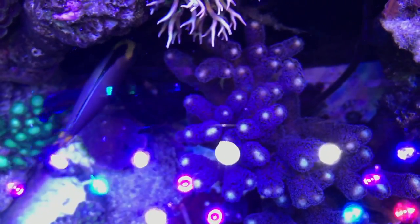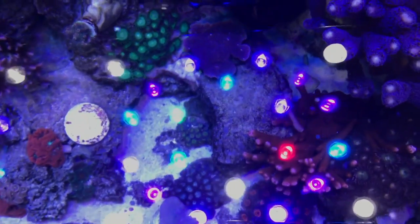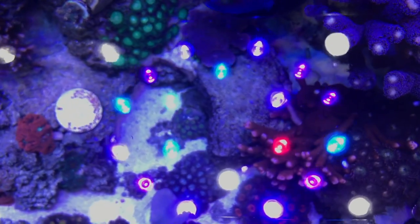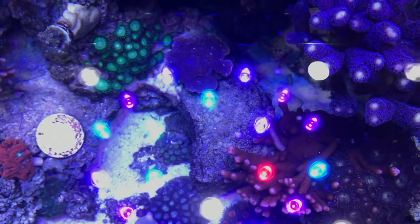Purple stylo, red digi right there. You can see the branches where they're broke but they've grown.